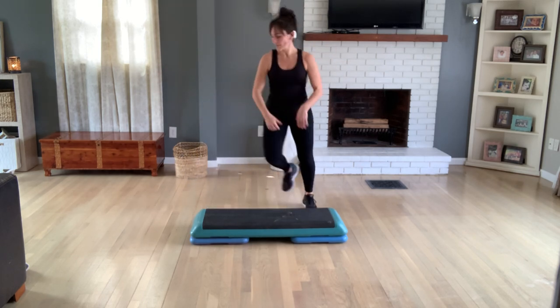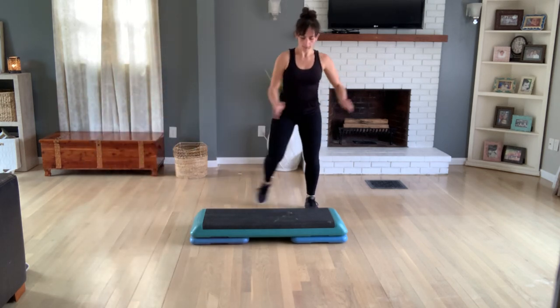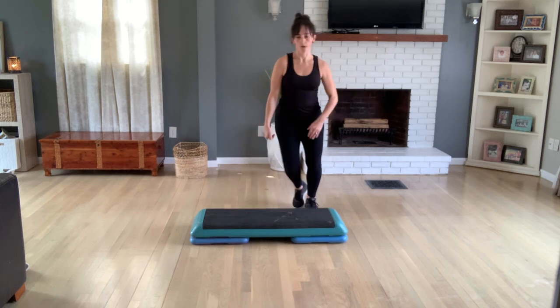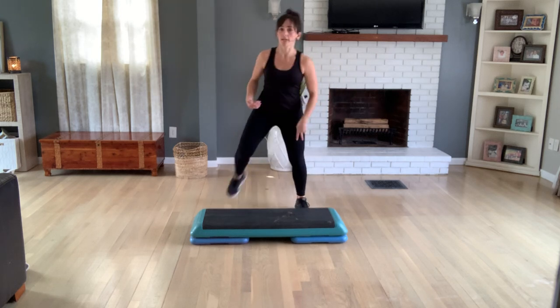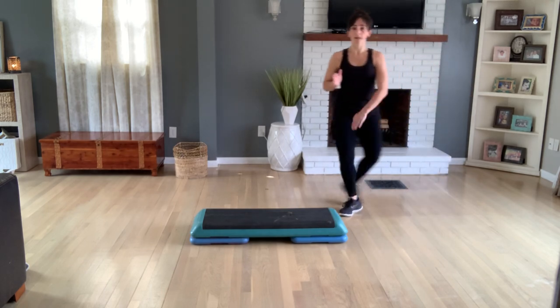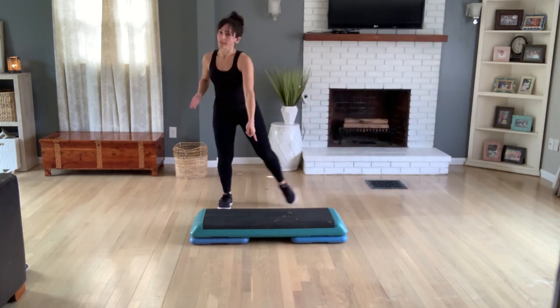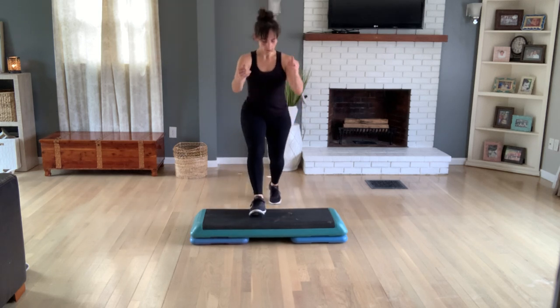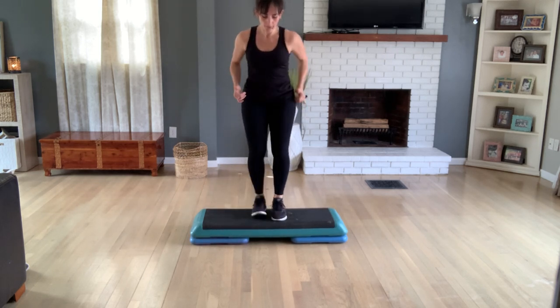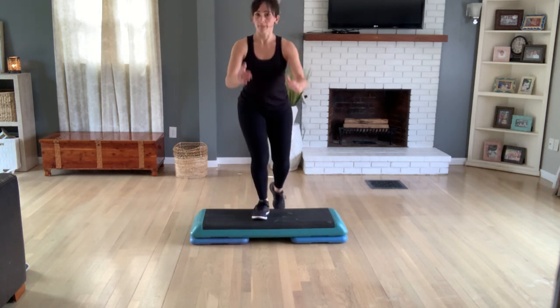Grapevine for two. Tap your left foot again for four, three. Hamstring curls now — single, single, double right. Grapevine for two. Tap your right foot only. Last time here, right leg ready. Basic now for two. Come up and tap behind you — up, right, left. One of each. This is a split basic.